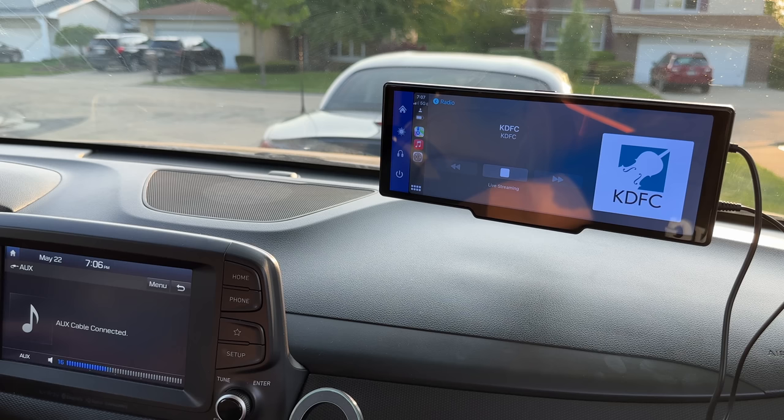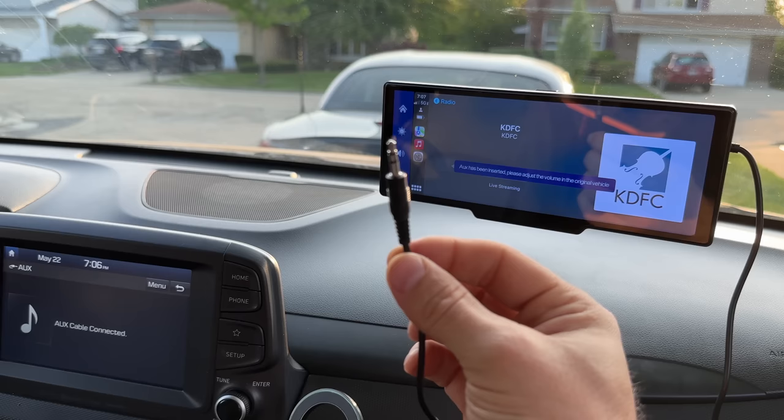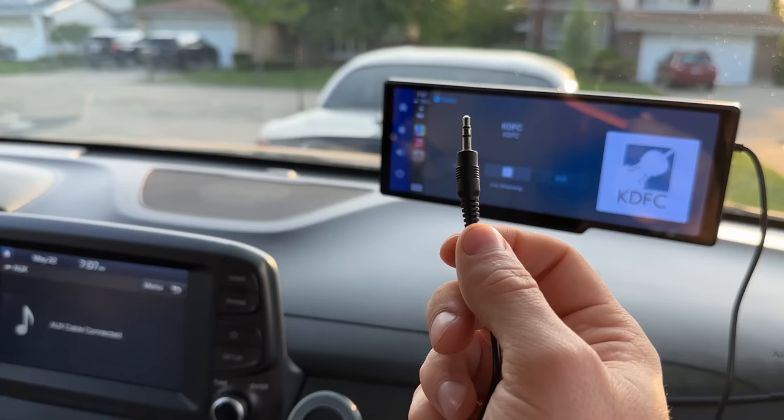Now let's try the other way of connecting this device to the car, which will actually allow you to connect to any vehicle. Because obviously not every single vehicle has an auxiliary port, but almost every vehicle I have ever seen has a radio. So as long as your car has an FM receiver, this should work as well. Let's give it a try.